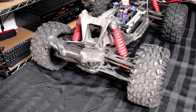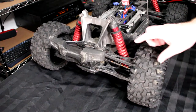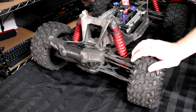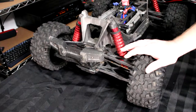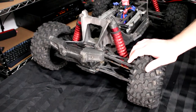Welcome to another video by DJSPRC. Today I wanted to show you how to remove your rear diff out of an X-Maxx from Traxxas. Traxxas did one thing on this vehicle compared to the other vehicles they have — removing a differential out of it is pretty simple, just a couple of steps here.